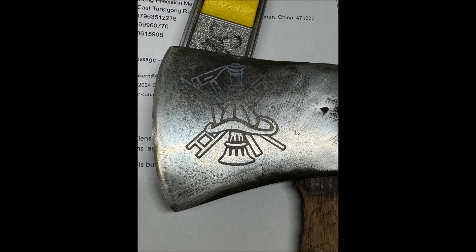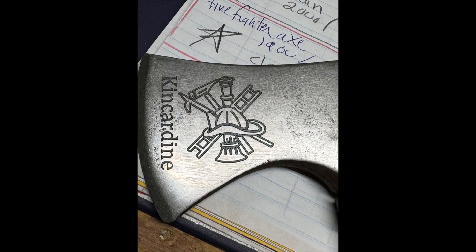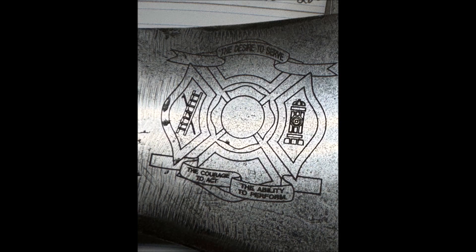After the engrave, I usually buff up the axe faces using fine steel wool. These are some of the other axes I tried using different settings and different graphics.